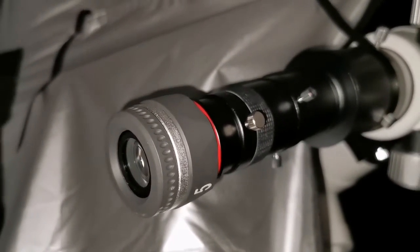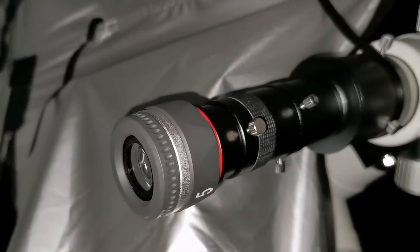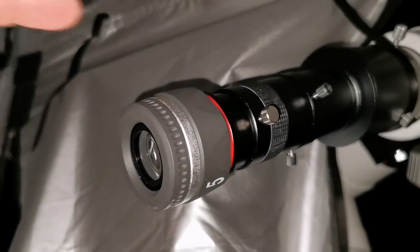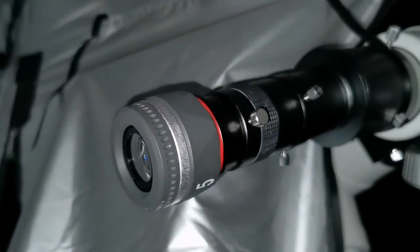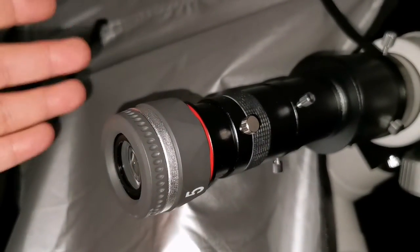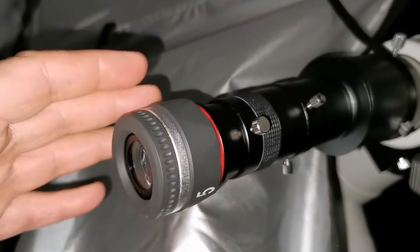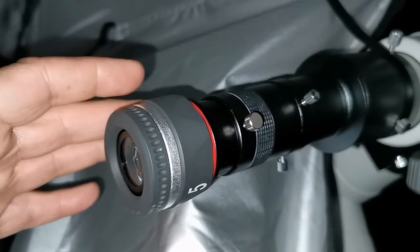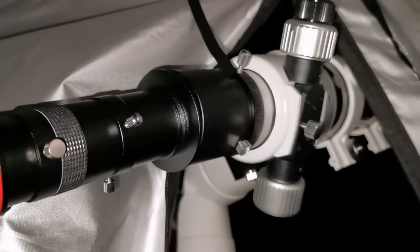I said I'd use the ED 8mm with a 2x Barlow, but that gives me 4mm, so I need 5mm. So I'm using the Wixey SLV 5mm. Perfect — 5mm is the optimum magnification for viewing Jupiter with this Sky-Watcher 72 ED telescope.